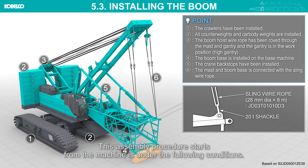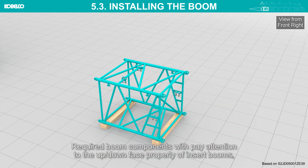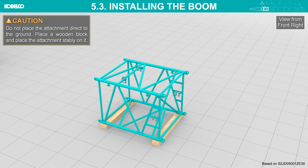Installing a boom: this assembly procedure starts from the machine under the following conditions. Do not lower the boom base tip below ground level, as this may cause the boom or backstop to interfere with surrounding components and lead to damage. Parts required: boom components — pay attention to the up/down face orientation of insert booms and place them near the boom base section.